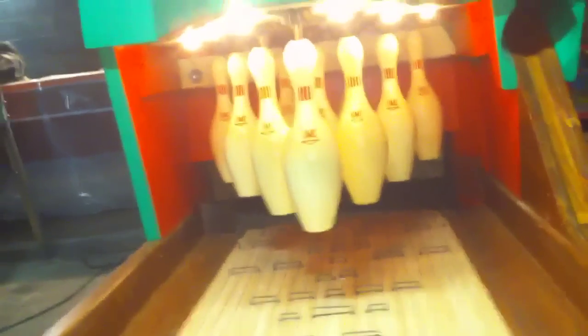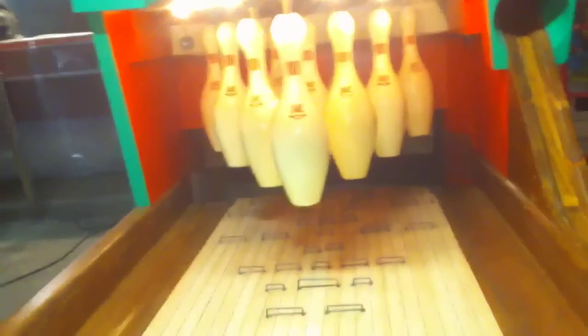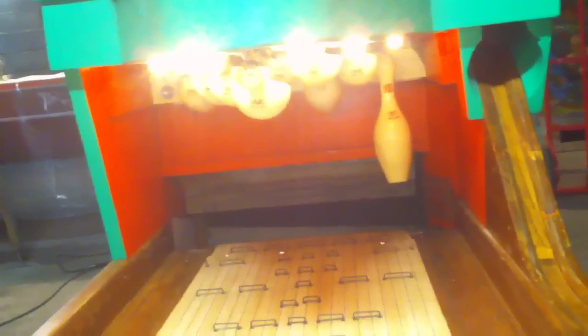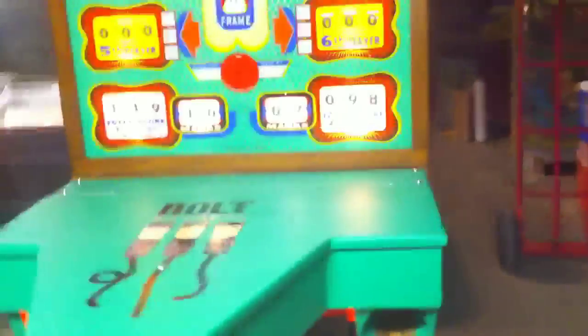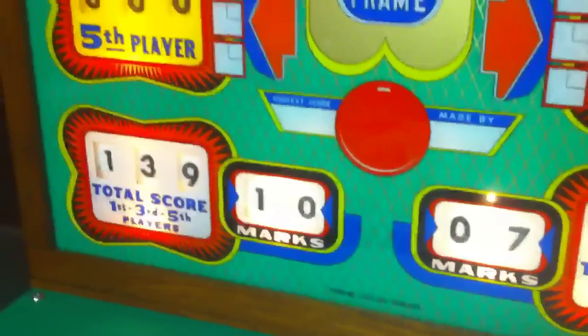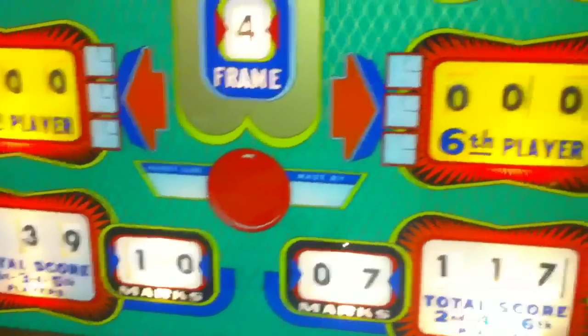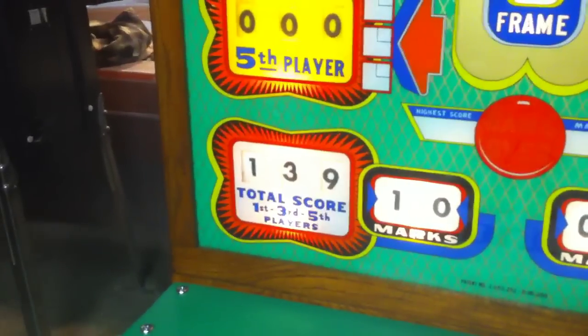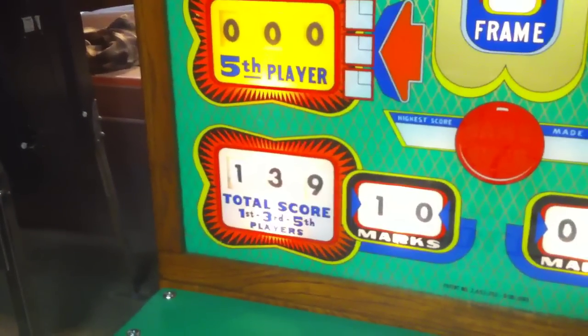Nice and smooth, everything working great and playing great. As you can see now, the scores are totaling up here. Players one and three have 10 marks and players two and four have 7 marks, and you can see how the team scores are adding up. Team one — players one and three — have 139, and players two and four have 117 if you combine their scores.